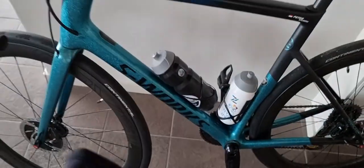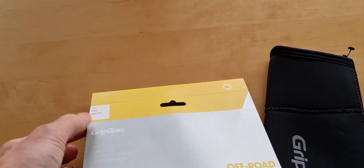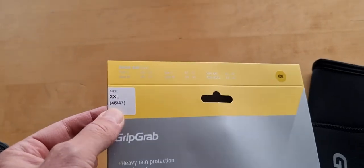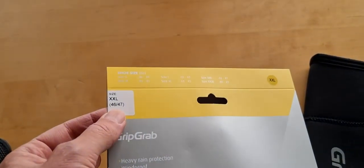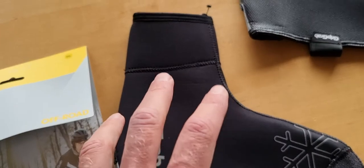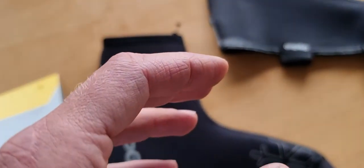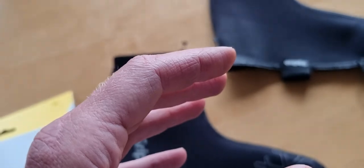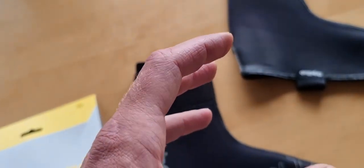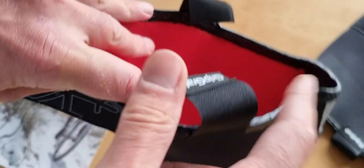Before we go on, please hit the thumbs up button — that would really help the channel. One piece of advice: just buy a bigger size. If you're a size 45, don't buy a 44. Buy them a little bit bigger because the best insulation against cold is air in between layers — just like insulation in homes. Don't buy them too small.